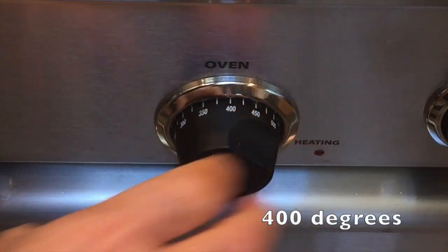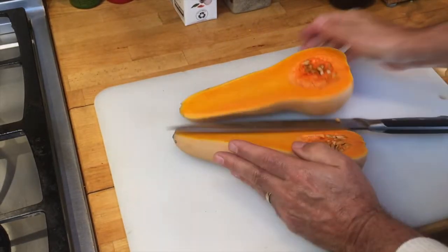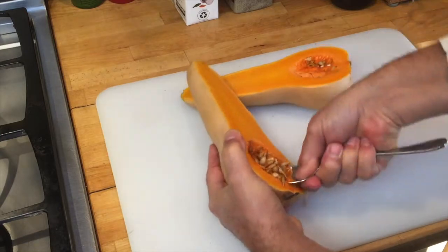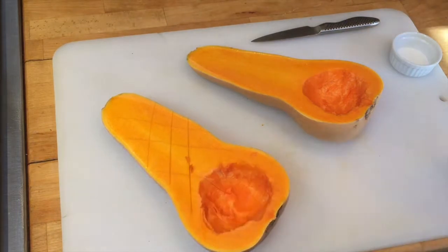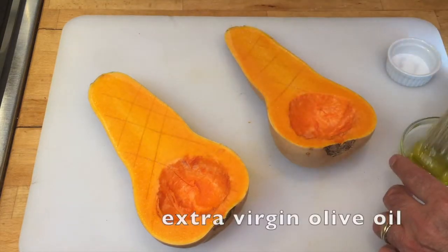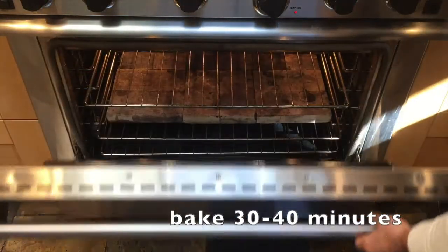First, set the oven to 400 degrees. Now, with a very sharp knife, let's cut the butternut squash in half. Scoop out the seeds. Then score the surface so moisture can escape in the oven. Season with some salt. Brush with some extra virgin olive oil.